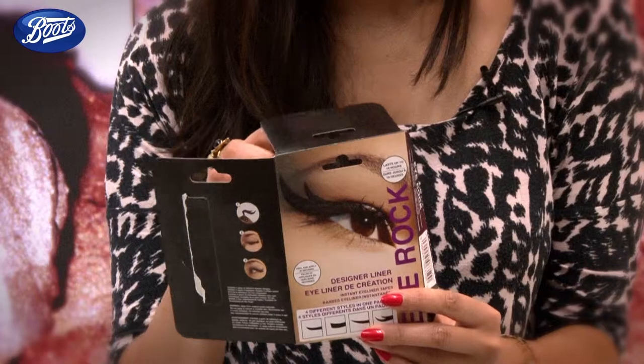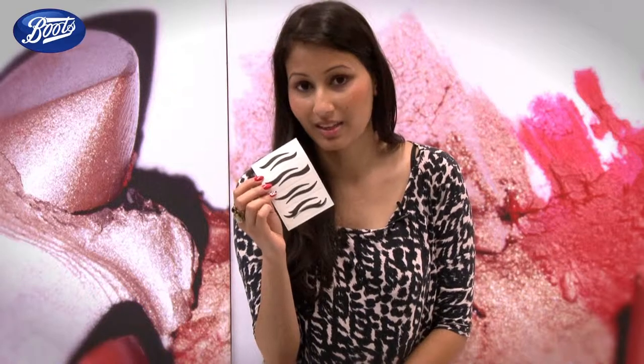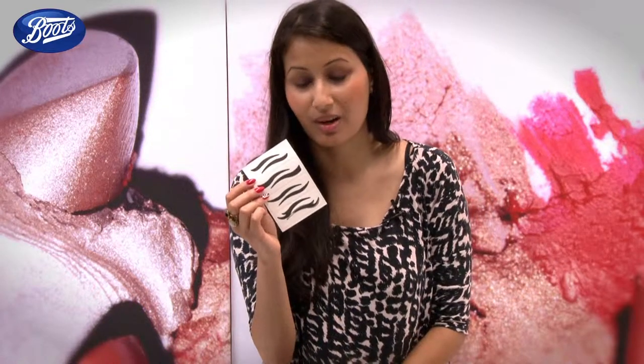These are all about making it really easy to get neat and even eyeliner shapes in an instant. So I'm quite a fan of eyeliner, so I'm really intrigued to see how these go on. Let's see how they work.